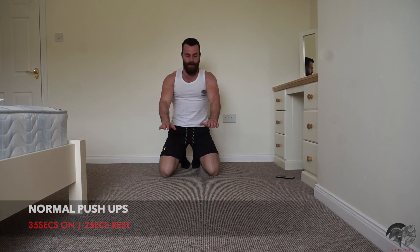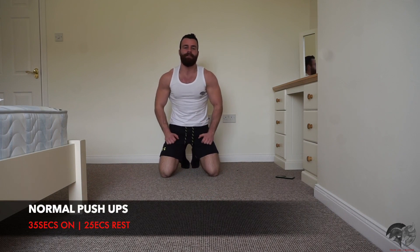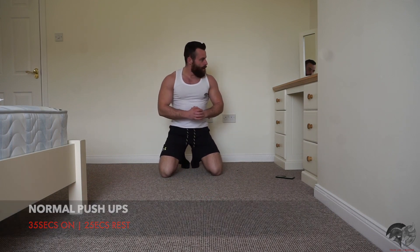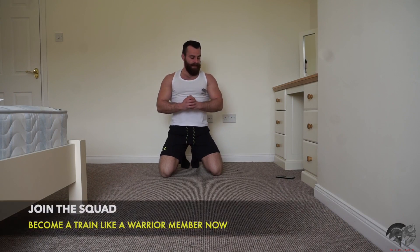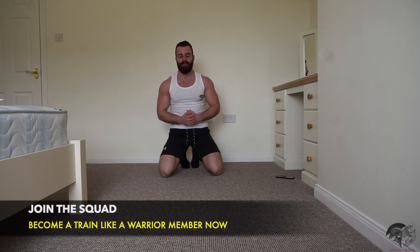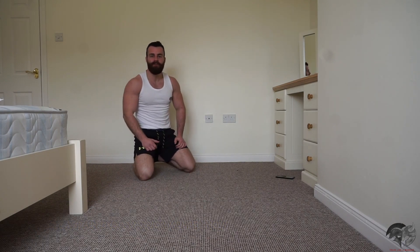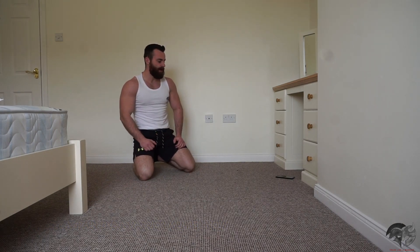The last exercise is just going to be your normal push-up — hands shoulder width apart, just blast out as many normal push-ups as you can. 10 seconds of recovery, let's get ready to smash it. For 35 seconds non-stop, push as many reps as you can.